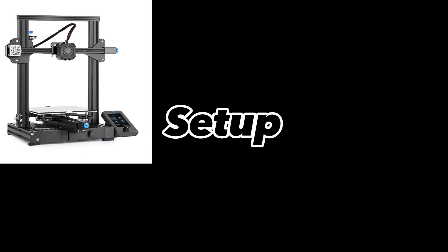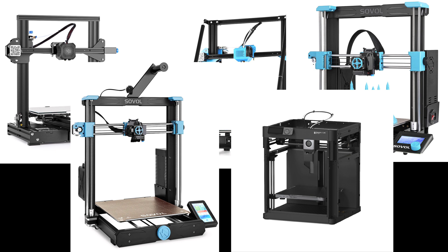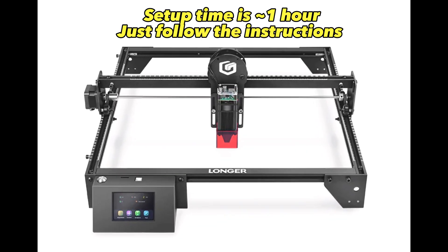Setting up this machine was pretty easy. If you're like me and have experience with 3D printers, assembling this laser is similar to those. However, if you haven't assembled any printers, the instructions are good and there are other detailed assembly videos on YouTube if you need any help.